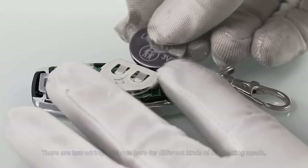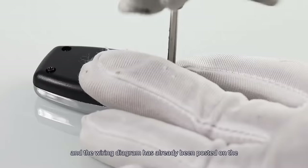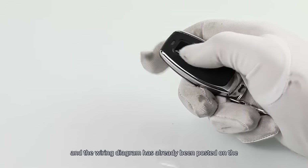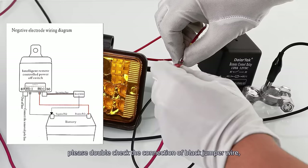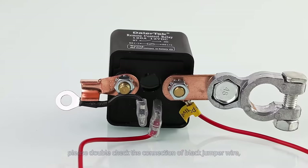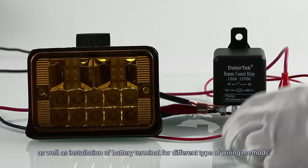The two wiring methods are negative electrode wiring and positive wiring, and the wiring diagram has already been posted on the corresponding connection processes for reference. Please double-check the connection of the black jumper wire as well as the installation of the battery terminal for different types of wiring methods.